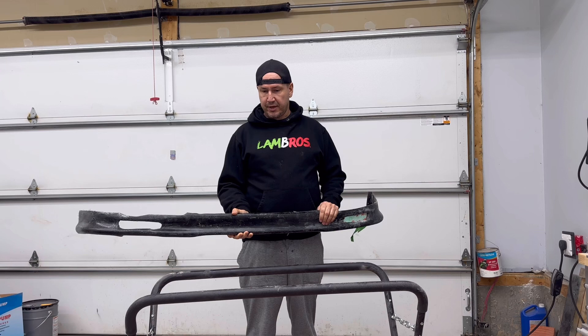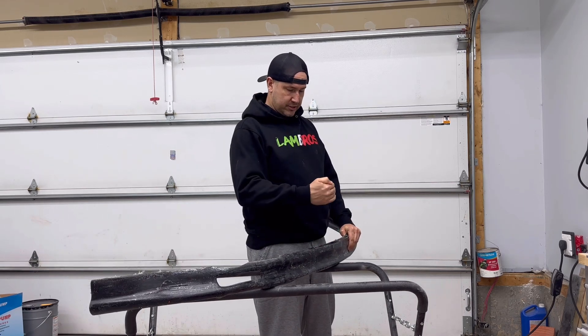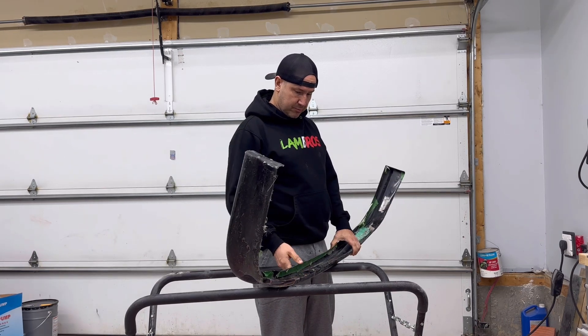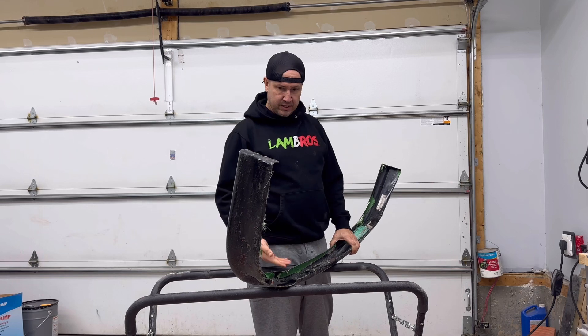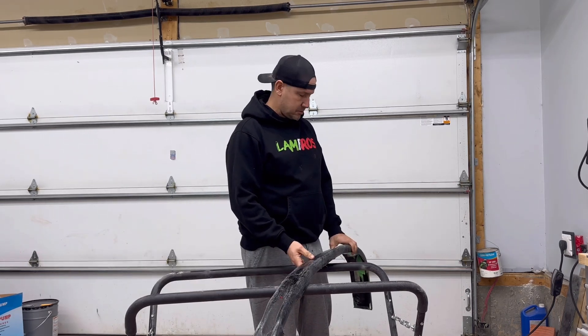Once it was covered in fiberglass from end to end, there was just no turning back. So I'm going to redesign it — I think I'm going to come up 90 degrees this way, 90 degrees this way, and it's going to be laying like this in the mold, so this way and this way, and then a guy can pry that way and pop it out. That's my plan anyway.